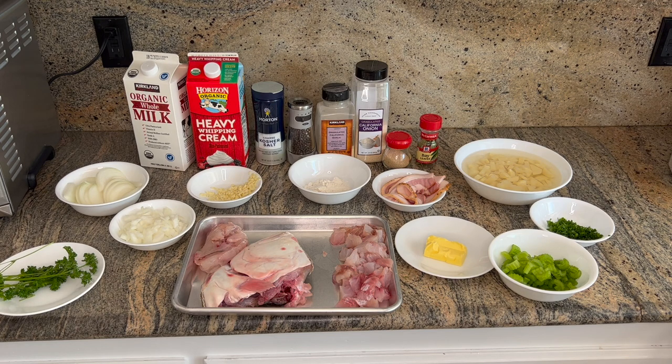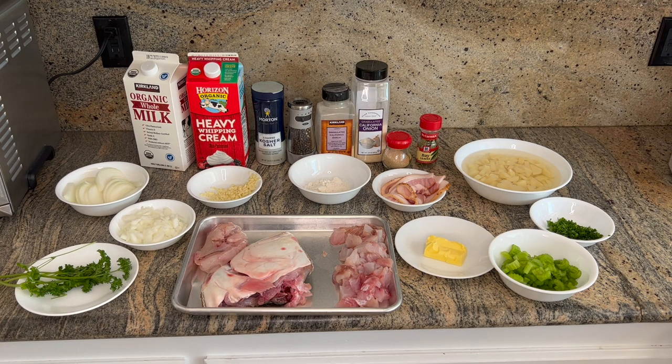We've also got heavy cream and milk for the chowder itself. Very basic ingredients — nothing too complicated. Stuff you bring from your trip as well as stuff you can easily get from the store. We'll include the full ingredient list in the description below.